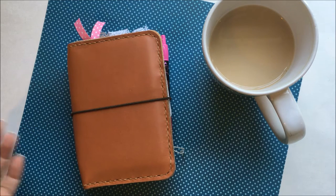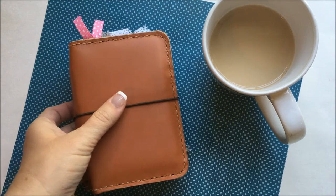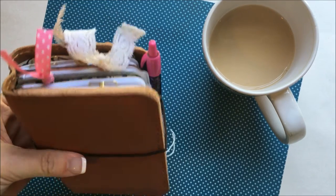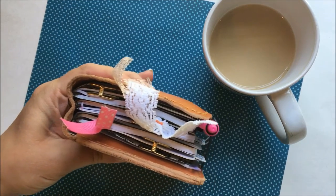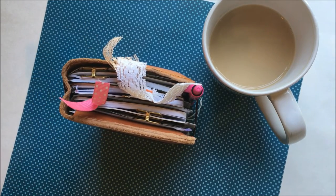If you don't know what a Fauxdori is, or a traveler's notebook as a lot of people call it, it is in the planner world like your scheduler, or you have to-do lists in it. Or like this one, I use it as my wallet — I'll show you that in a minute. That's what I have gotten out of the whole Fauxdori Midori craze that's going on.